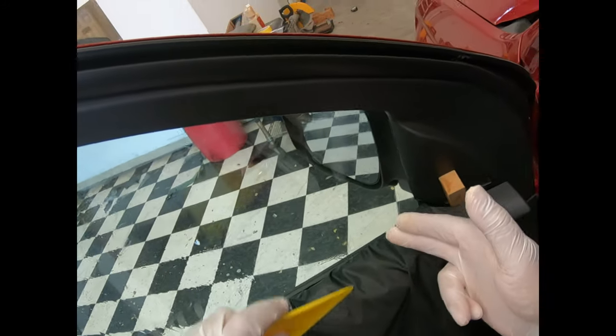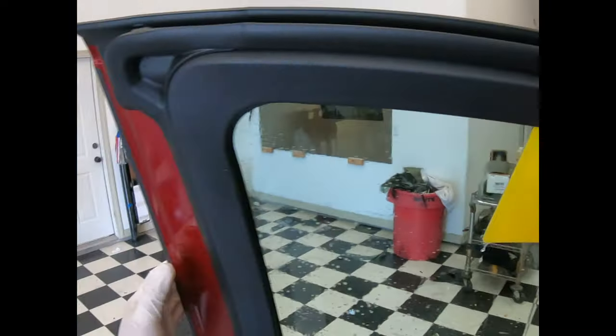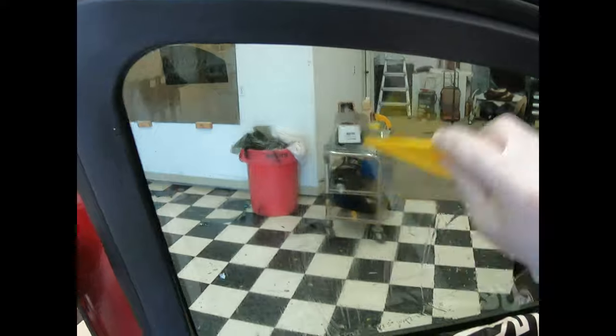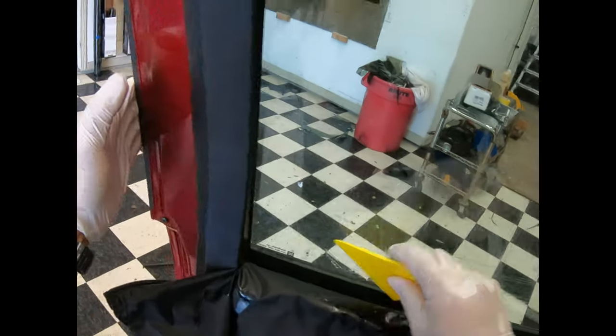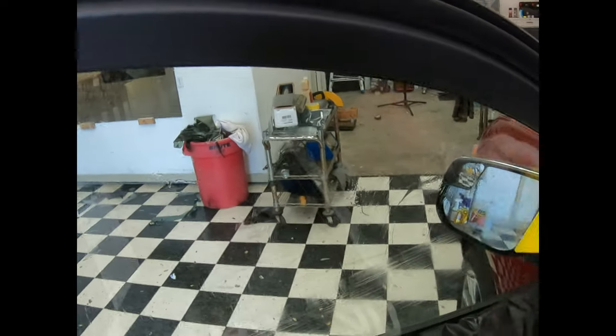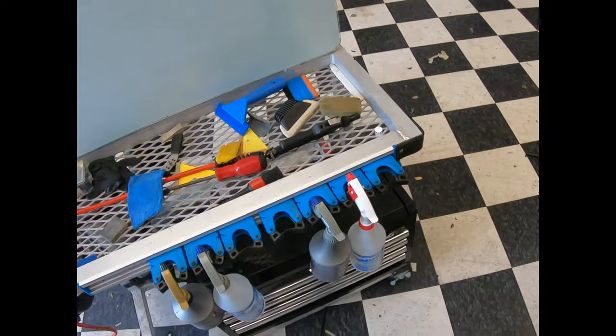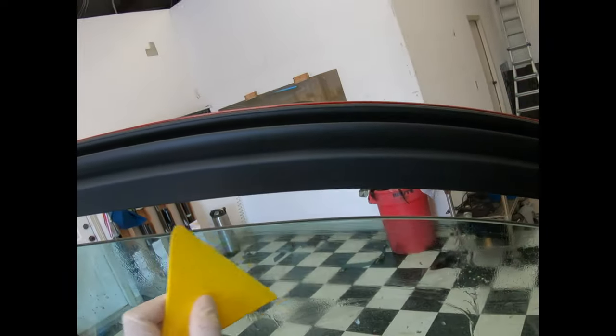I'm using a plastic razor blade and my keen eye looking for where problems might be. It's a 2020 so it ain't got too many problems. We're going to go ahead and snap the way we've been snapping — just for the people who have questions about fingers. Let's go ahead and snap it and hopefully your mysterious finger questions will go away.